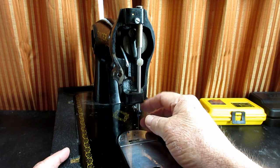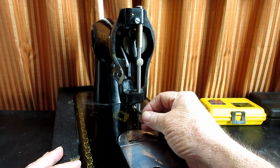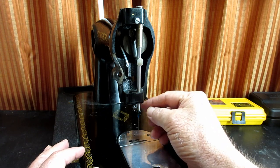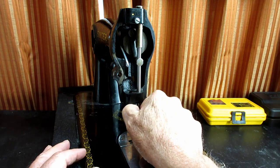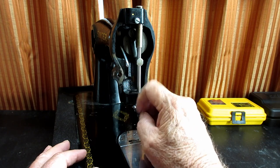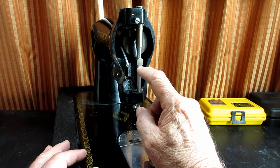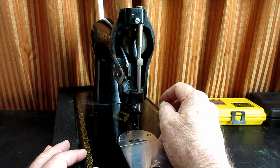I'll be showing you all those things. I'm going to take the needle bar out and take all the pieces off, clean them, and then show you how to put it back in and set the height. Setting the height on this needle bar is one of the easier ones compared to many I've done, unlike a presser bar — this one is much easier because it has the familiar timing mark grooves etched into the needle bar.